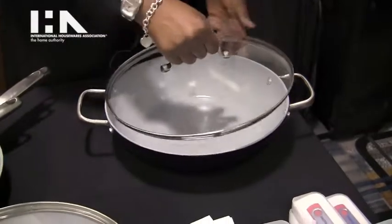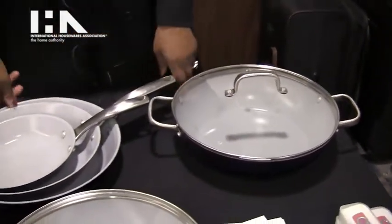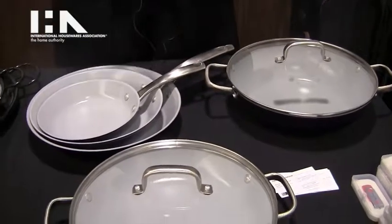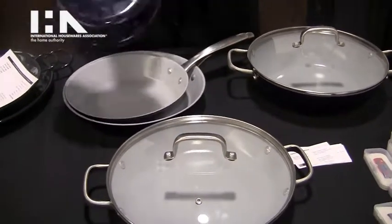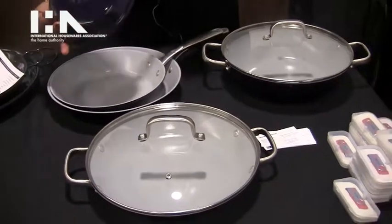This is the Midnight Blue Collection. The cast iron lights are 50% lighter in weight, so you're able to move it around and operate it easily. It's a lifetime warranty on all of these. Riveted stainless steel handles, as you can see on the back.